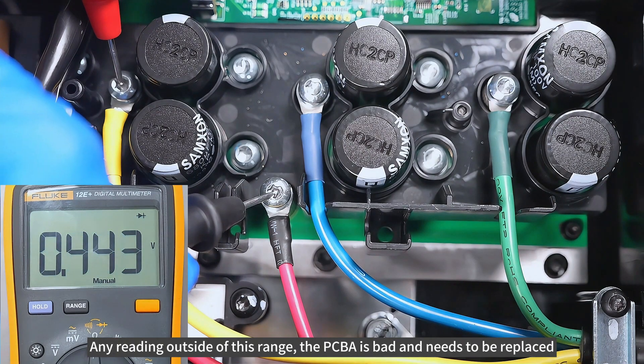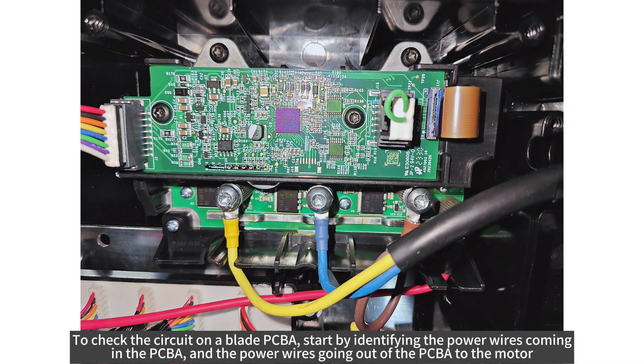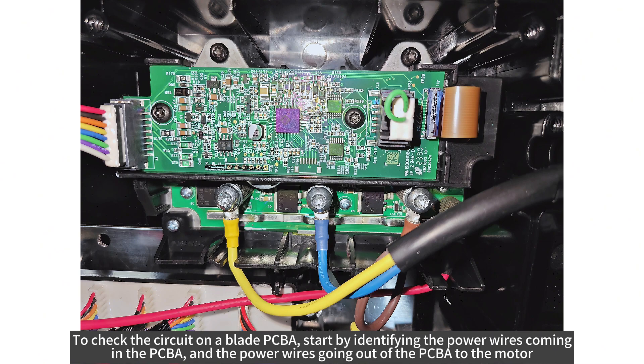To check the circuit on a blade PCBA, start by identifying the power wires coming in to the PCBA and the power wires going out of the PCBA to the motor. The red wire is the positive input coming in and the grounding plate is the negative input coming in. The brown, blue and yellow wires are the power out to the motor.